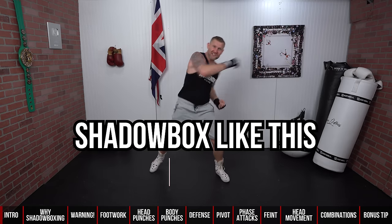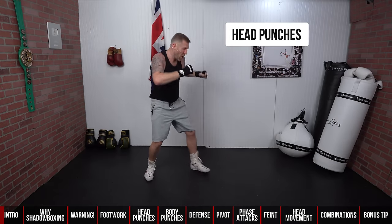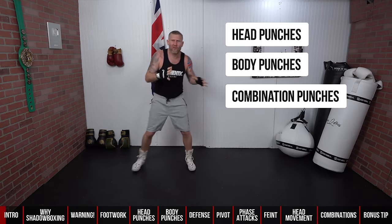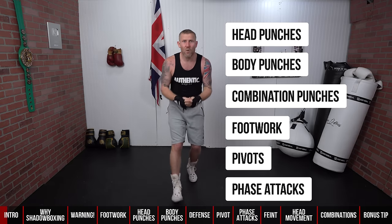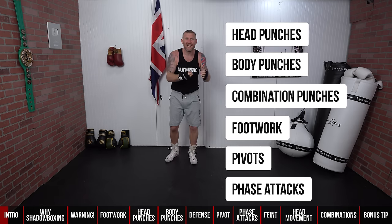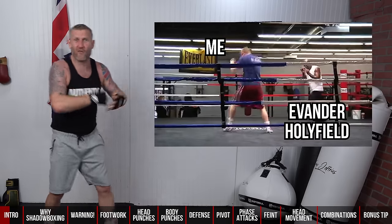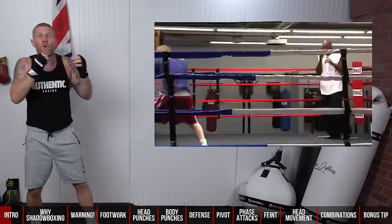Do you want to learn how to shadow box like this — or even better — learn how to throw great head punches, body punches, combination punches, learn how to do some footwork drills like pivots and even phaser attacks? In this video I'm going to show you all of that, as well as tell you about when I was working alongside Evander Holyfield, the four-times heavyweight world champion, and what we were working on when we were shadow boxing.